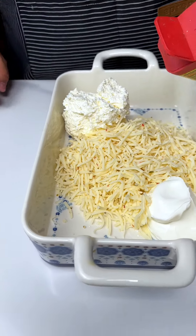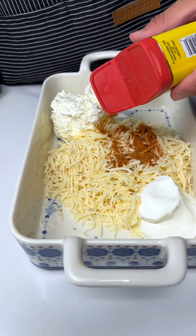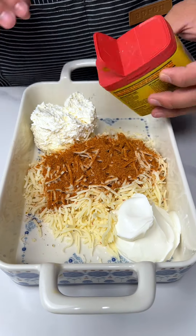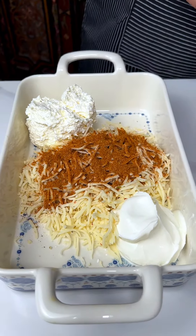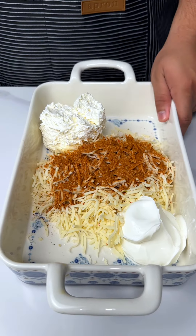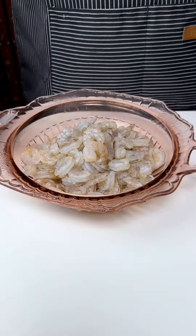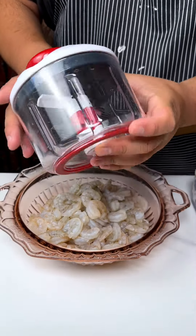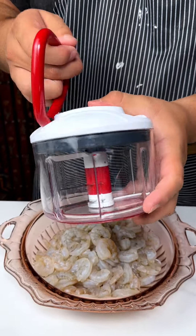Next up I'm going to add some Old Bay seasoning. This doesn't give you the biggest hint right here, I don't know what is. So we're going to do a good shake of this Old Bay seasoning on this pepper jack cheese, then we're going to move this to the side and bring in our main protein source.